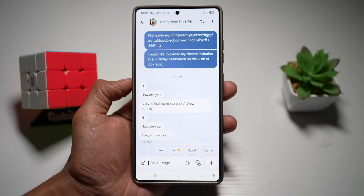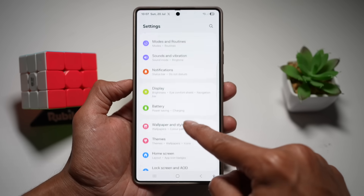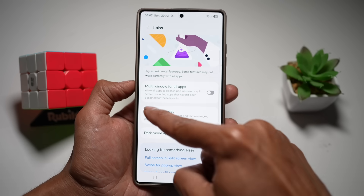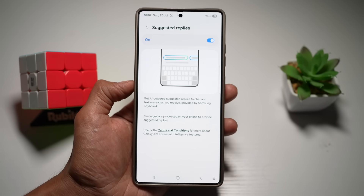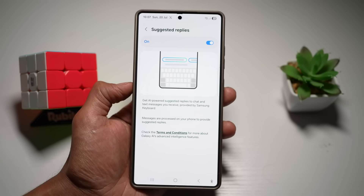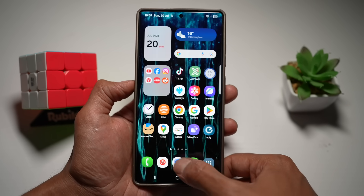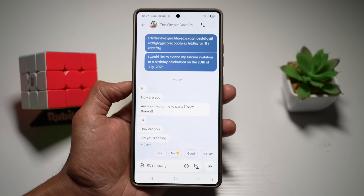To turn this feature on, open the quick panel menu, tap on settings, scroll down and find advanced features, then tap on Labs and find suggested replies. Turn this feature on to get AI-powered suggested replies to chat and text messages. These are provided by Samsung keyboard, so you need to use Samsung keyboard. All messages are processed on your phone — none are transferred to Samsung's servers, so your privacy is not compromised.